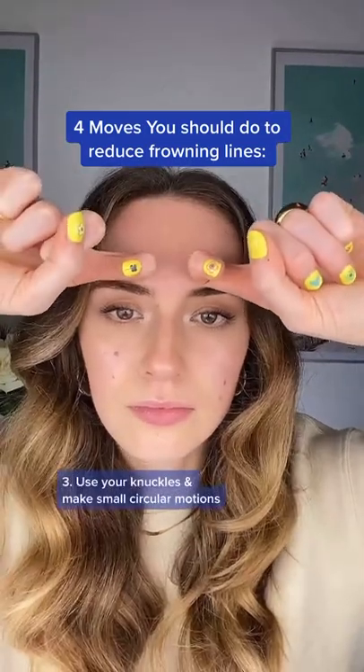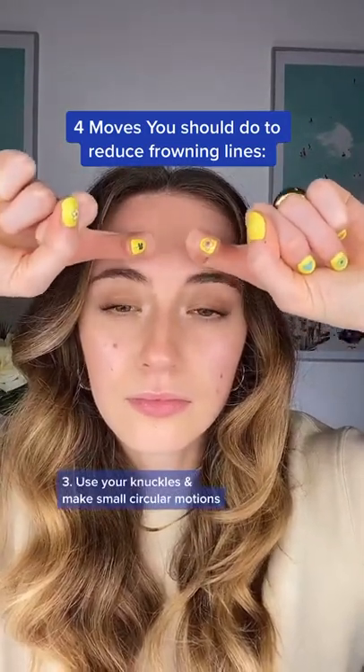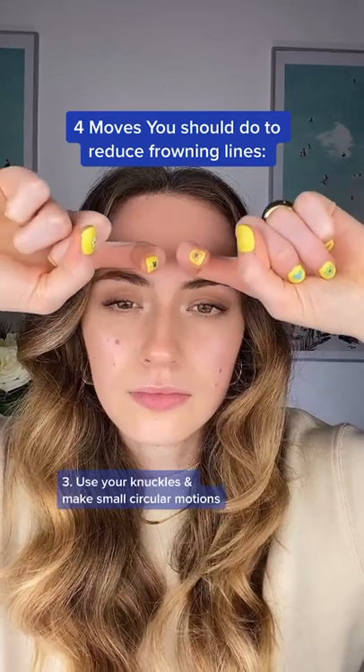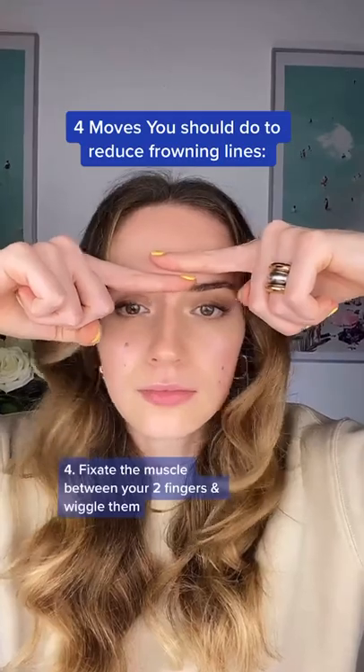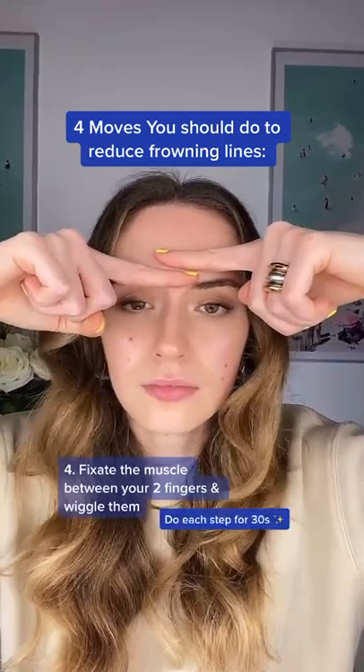Third step, use your knuckles and make small circular motions. Do not use too much pressure. And then fourth step, fixate the muscle between your two fingers and wiggle them. Do each step for 30 seconds.